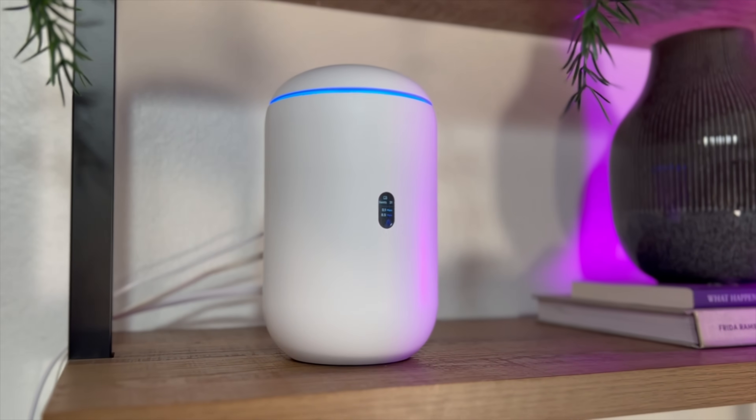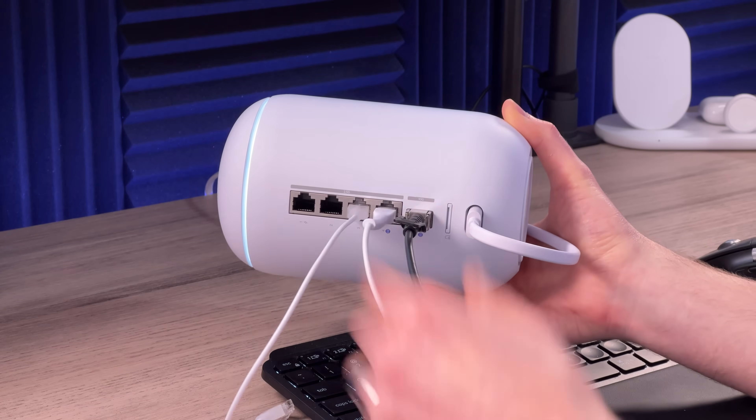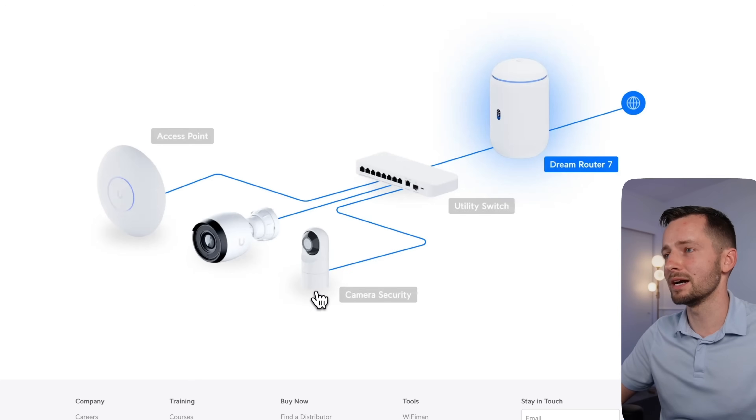I've been using this router as my main UniFi console for several weeks now to see how it actually performs in a real-world scenario. I'll show you what I learned so that you know what to expect out of this machine if you buy it for your own home or a small business deployment. But first, let's take a quick look at its features.